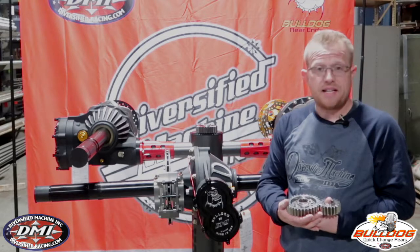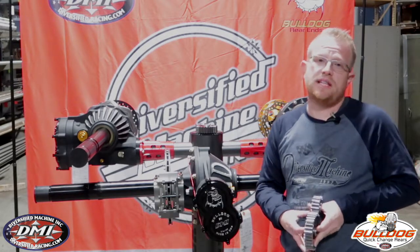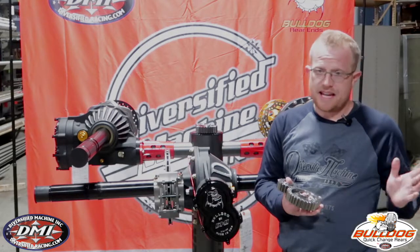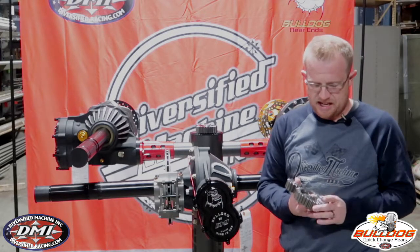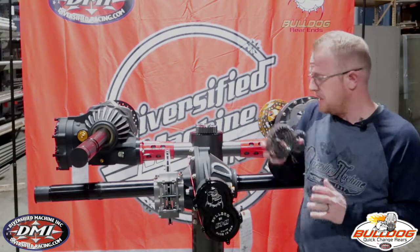They are also made of the 9310 high-grade material. They are shock keen, stress relieved, and cryogenically treated. This is the finest gear set on the market. They're generally around four to four and a quarter pounds per set, depending upon the set number. They are available for $275 a set.